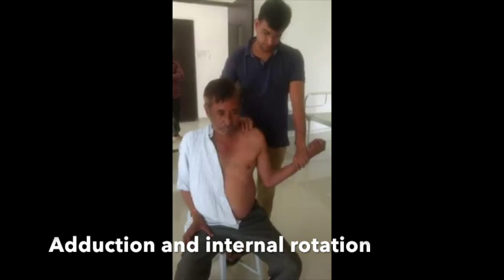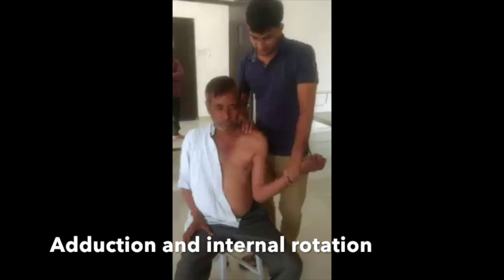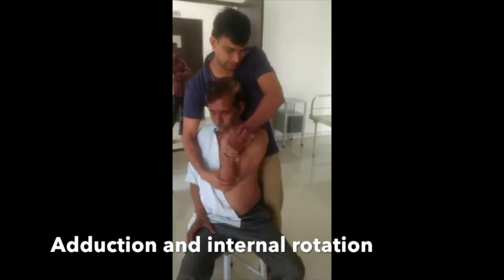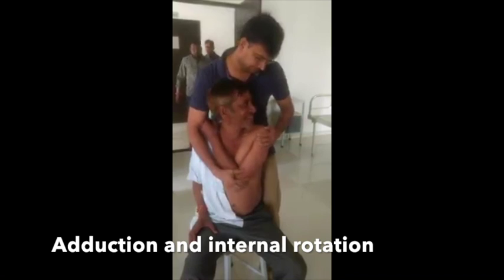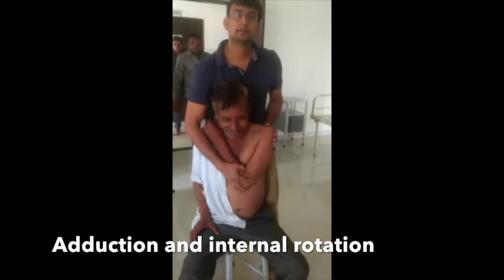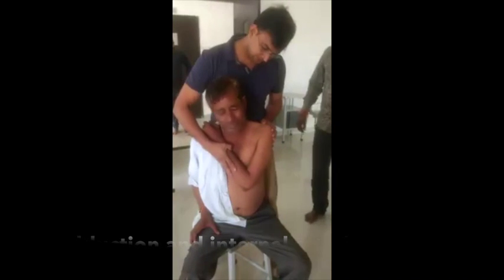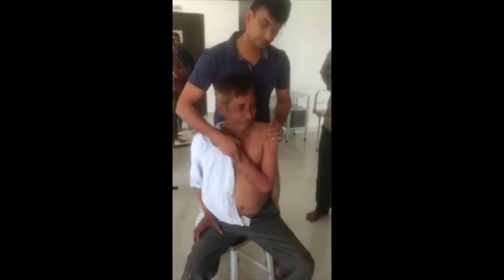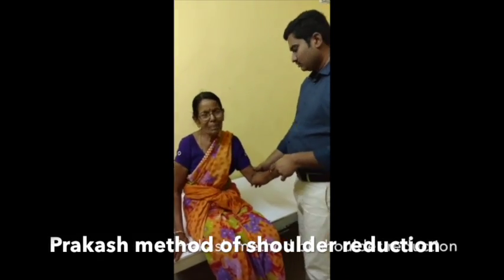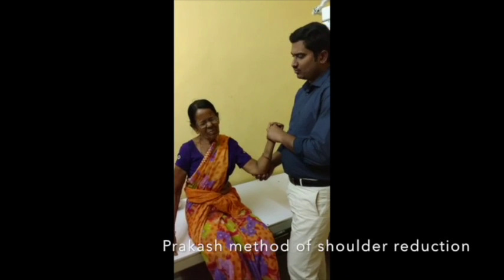To date over 20,000 shoulders have been reduced by the Prakash method the world over, in various hospitals by various doctors who have found uniform and consistent results.